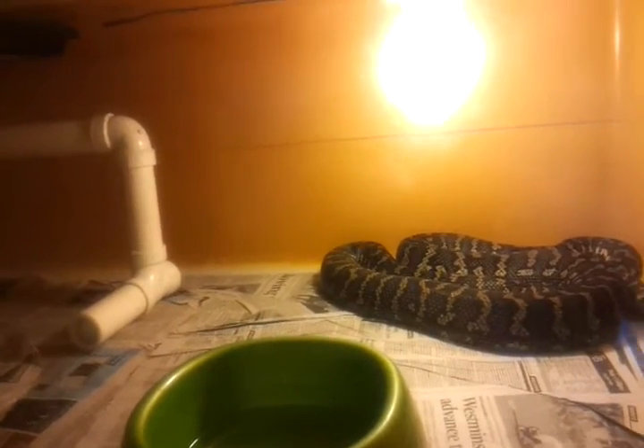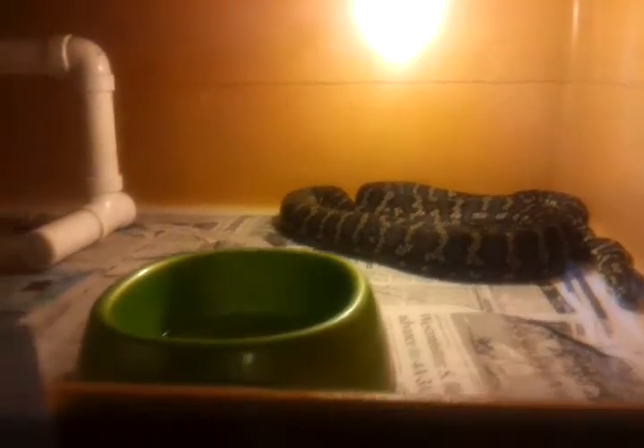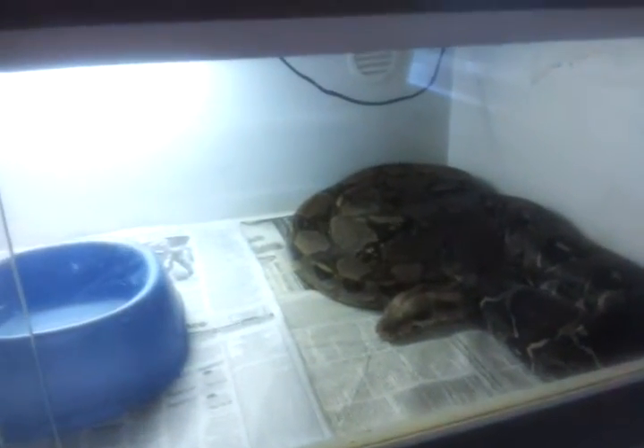This is my female Diamond Coastal. She's doing all right. Hopefully she'll actually go for me this year. I tried last year and that didn't turn out. There's my female Normal. She's doing good as well, nice and fat.